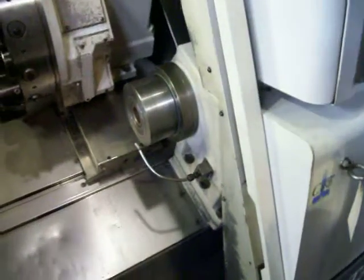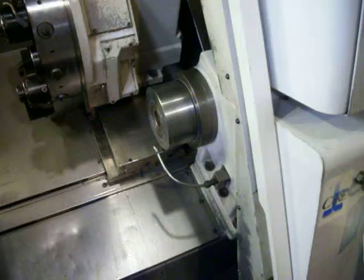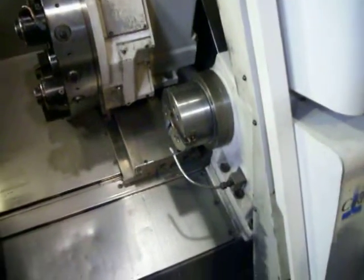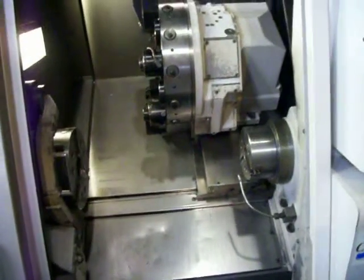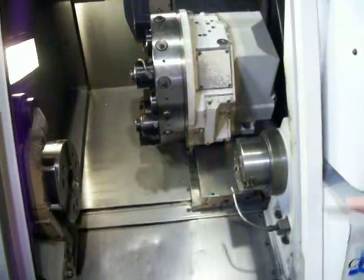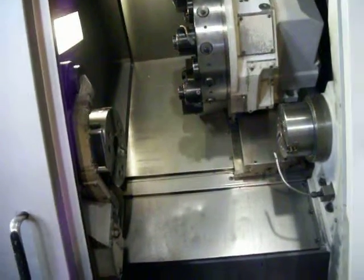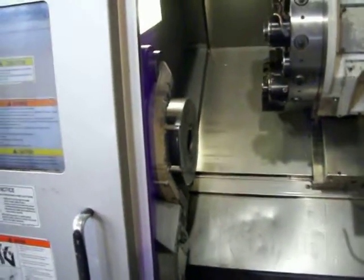1500. Bring down the stock. Airplane spindle. 500.